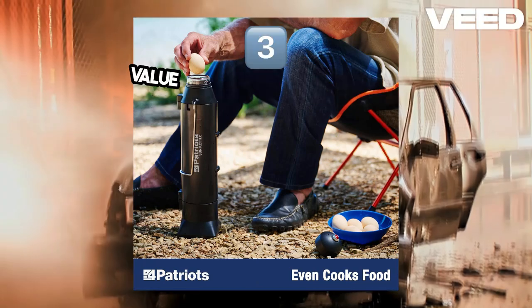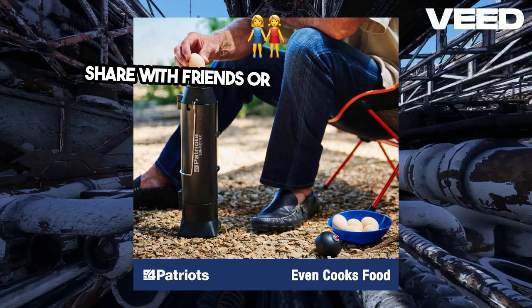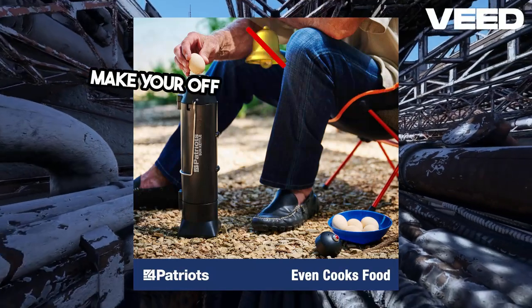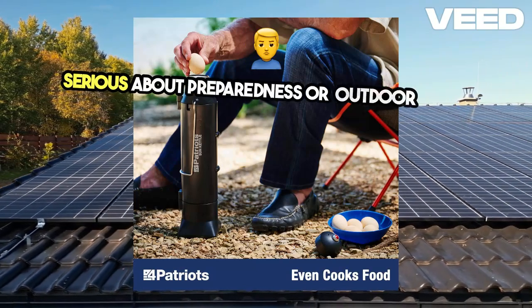Let's not forget about the value-packed three-pack option. This set gives you three Sun Kettles, making it easy to share with friends or keep one in multiple locations. Plus, it comes with bonus accessories to make your off-grid cooking even easier. It's an unbeatable deal for anyone serious about preparedness or outdoor living.